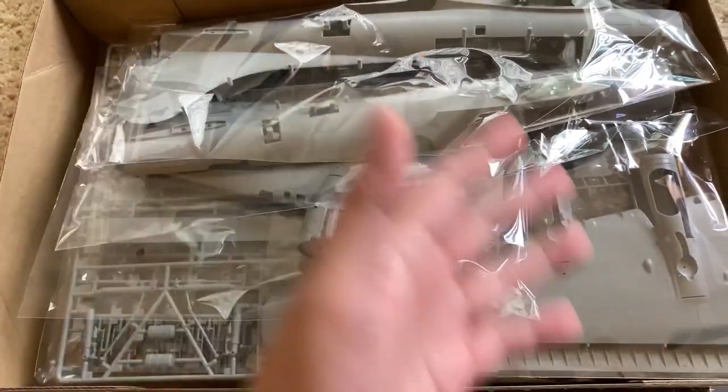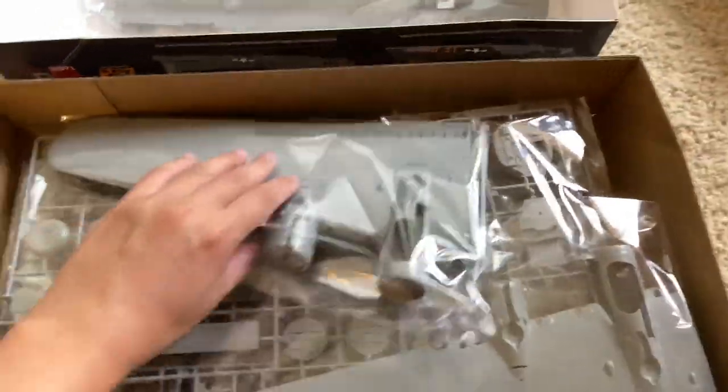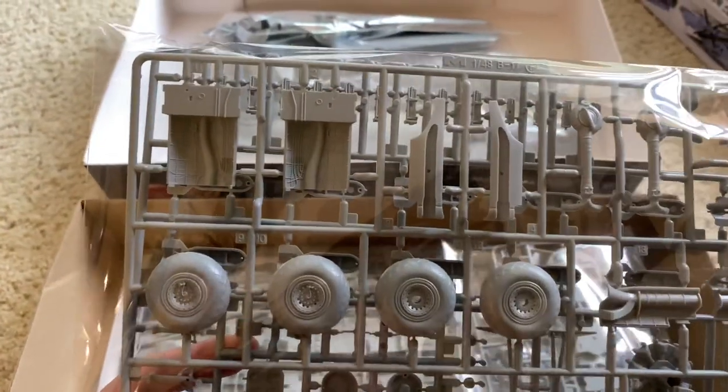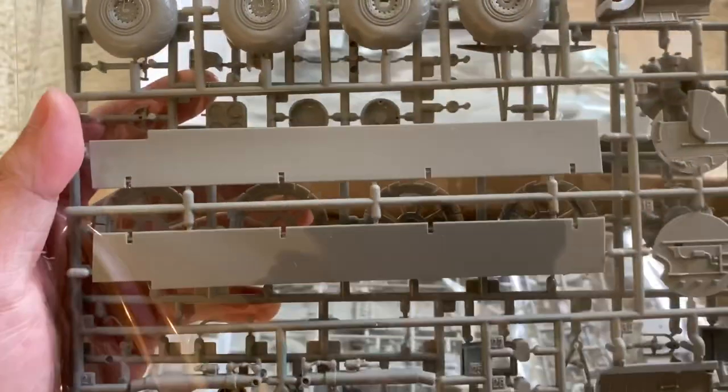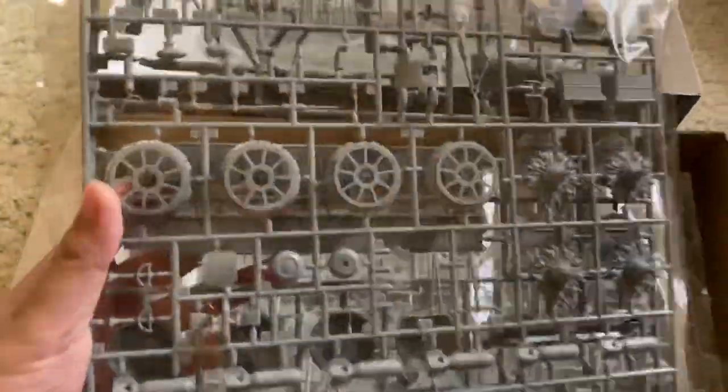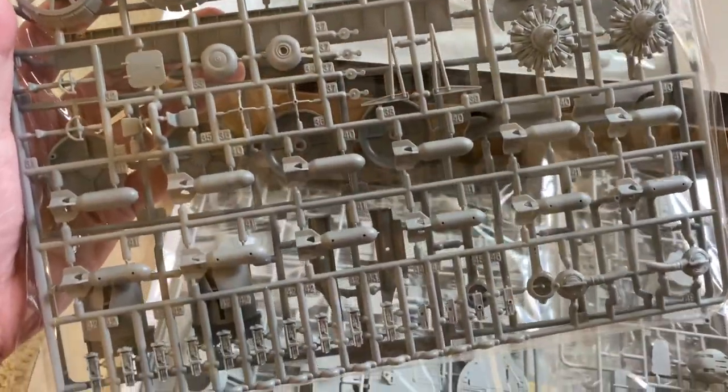As you open the box, this is what you're presented with. You have fuselage half, fuselage half. Wings are bagged together, top and bottom halves. Same in this bag. Here we have a sprue of — I guess those are gear bays maybe? Wheels, some exhaust parts, flaps maybe, miscellaneous landing gear, engine cowling pieces. I really have no idea what these are. Those look like machine guns down there. We'll go through these very quickly right now and then we'll open the bags and take a closer look.